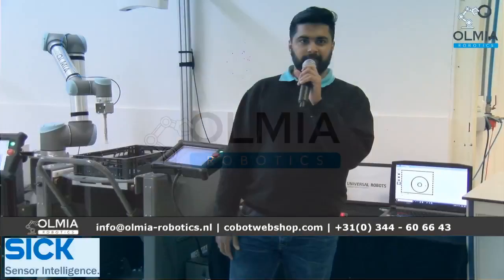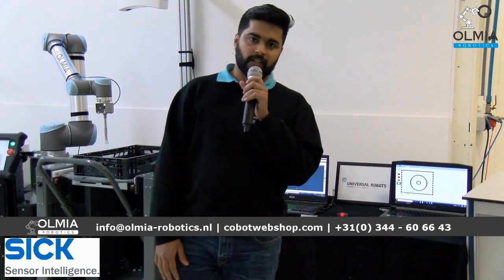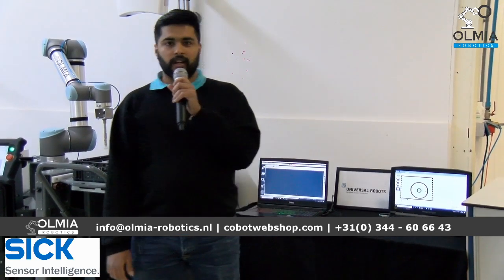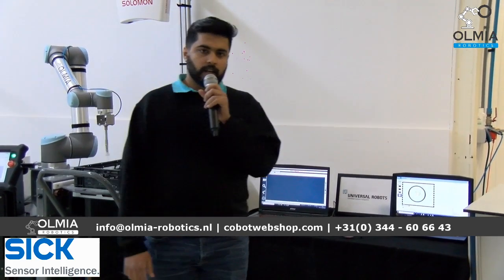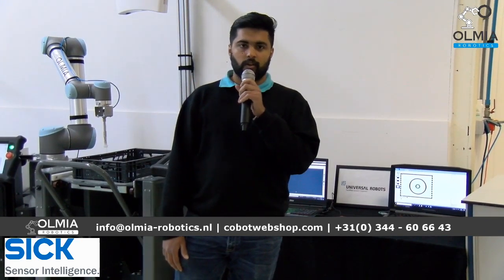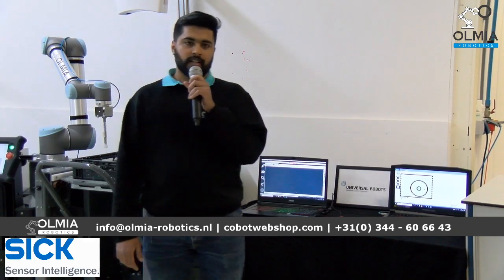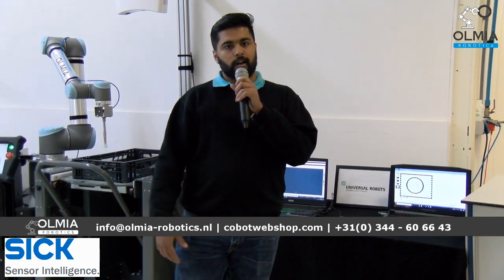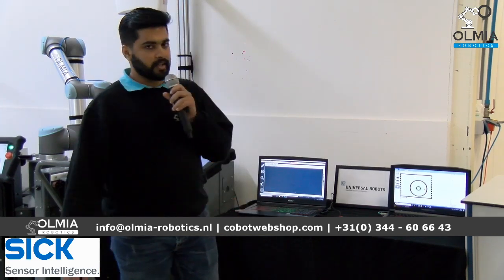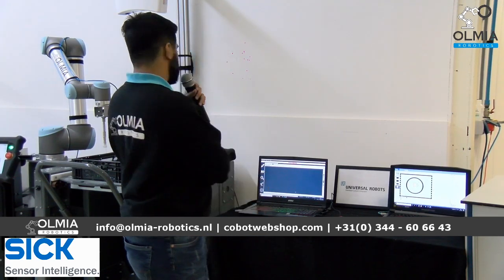Good morning everyone and welcome to today's live stream on vision systems. My name is Vineet Panambur Venkatraman and I'm the vision expert at Olmia Robotics. We are the system integrators for co-bots of various brands such as Universal Robot, Hanwha, Doosan, Sawyer, etc., and we work on various applications such as pick and place, assembly, prioritizing, sorting, bin picking, etc.